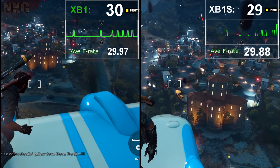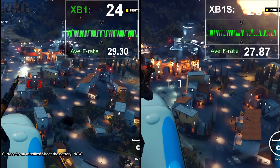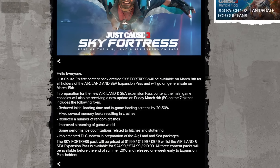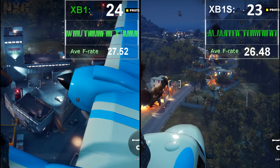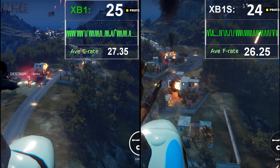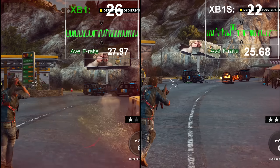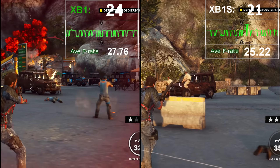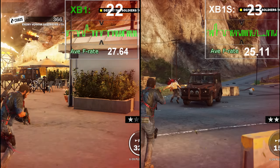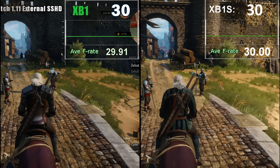Just Cause 3 — chaotic in more ways than intended — was a title I covered before launch, highlighting its woeful performance: horrendous frame rate issues, long loading times, slowdown, and memory leaks. It did receive patches from the team acknowledging these issues, but sadly the patches never improved it. On the Xbox One S it is still as inconsistent as before, with the game easily dropping into the teens under action. In some ways it could even feel worse, and here we see no tangible gains across both machines — a clear indication that the CPU is indeed identically endowed.